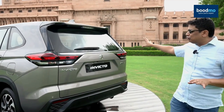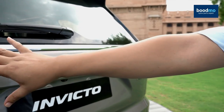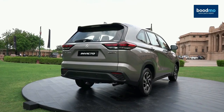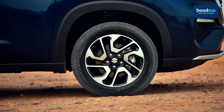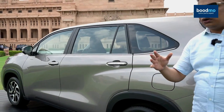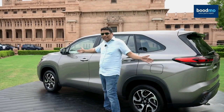From the back it looks absolutely similar to the Innova Hi-Cross, and from the side the biggest difference is that this car uses much smaller wheels — only 17 inches compared to the 18 inches on the Innova. The Innova does also use 17 inches on the GX version, but apart from that the side profile is exactly the same.